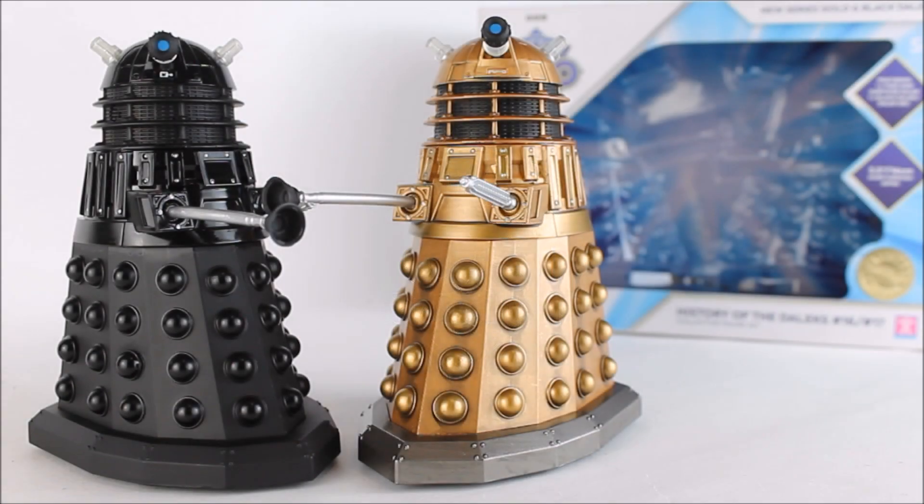Hello and welcome back to another Doctor Who action figure review on The Host Productions. In today's review I'm going to be taking a look at one of the latest B&M exclusive Doctor Who action figure collector sets from the History of the Daleks series — the rather unusually titled History of the Daleks sets 16 and 17, featuring Dalek Sec alongside the Metaltron Dalek from Doctor Who Series 1.